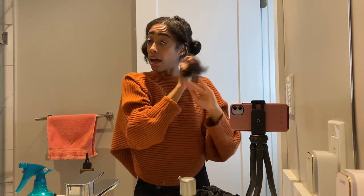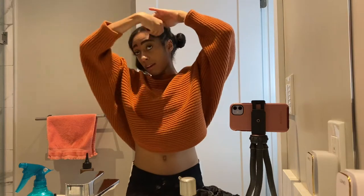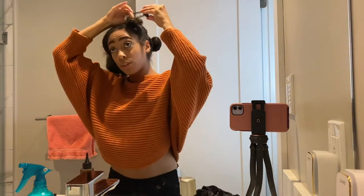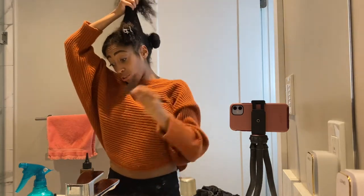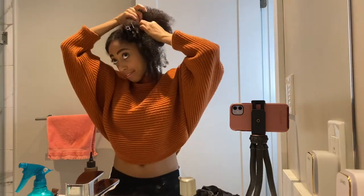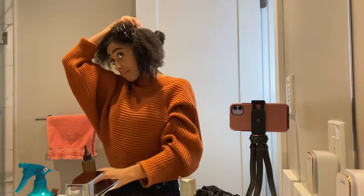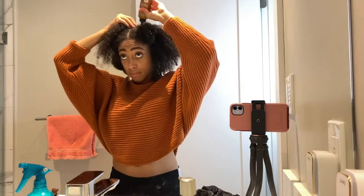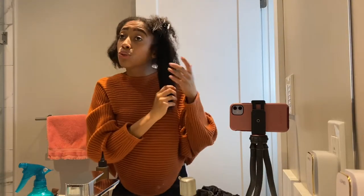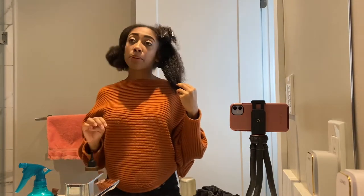I'm just going to put a little twist and bantu knot right here, attach it with a clip and move on to the next section. If you don't want to use a pre-made scalp treatment, that is more than okay. I would suggest using a little bit of peppermint oil — you can mix it with some almond oil, add a few drops of lavender oil, and then you're good to go.